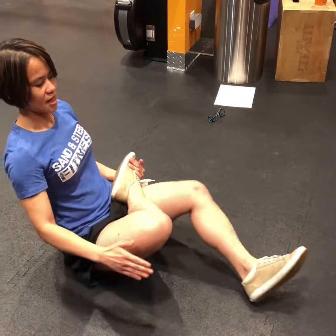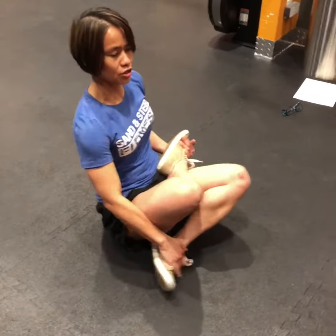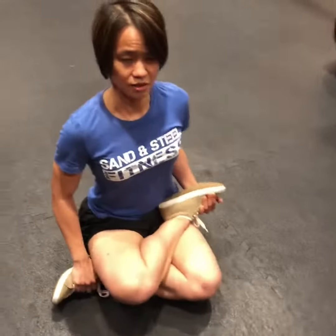Then bend the other leg and slide it under your right knee. Sit tall and you can relax your palms by your side, or bring them to center at your heart.